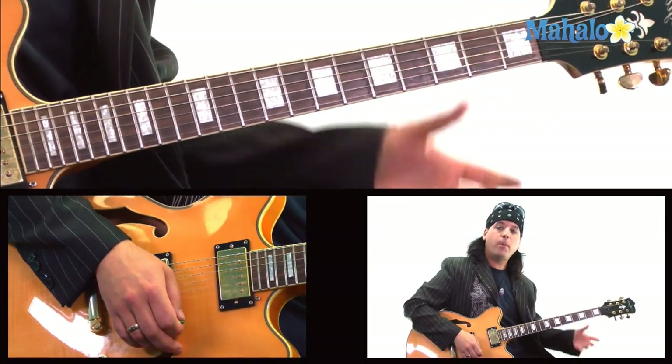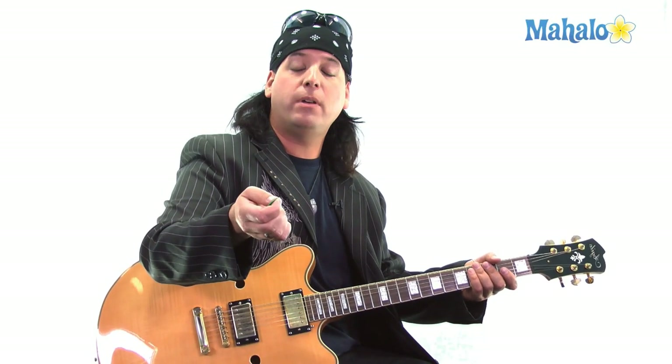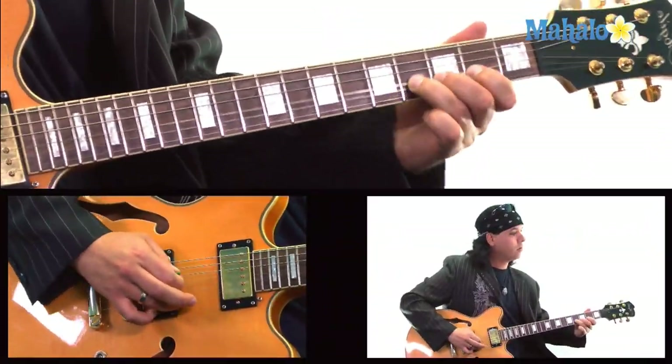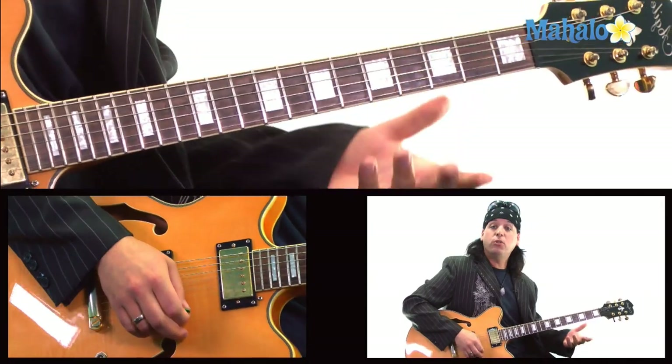If you can grab an artificial harmonic — choking up with the pick and allowing the thumb skin to hit the string after the pick does — you can get some good harmonics out of that.